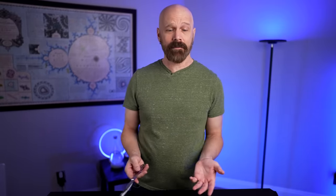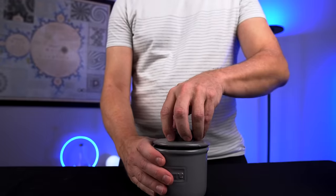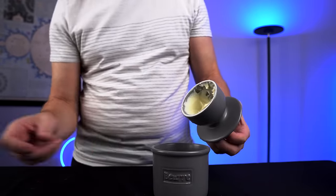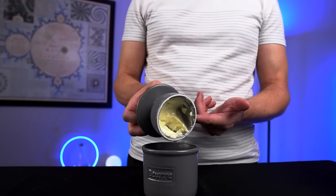It worked pretty well. I'm going to keep using this for all my butter needs and check back when it gets closer to the bottom. At the seven-day mark, as you can see, the butter hasn't plopped into the water. I've used most of it and it's held up quite well, but it's about time to refill it since I'm almost out.